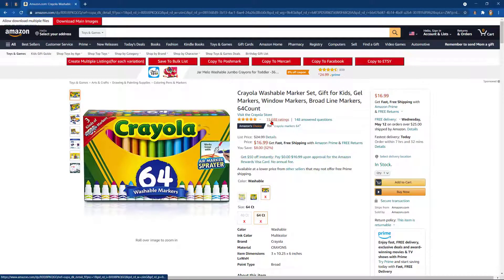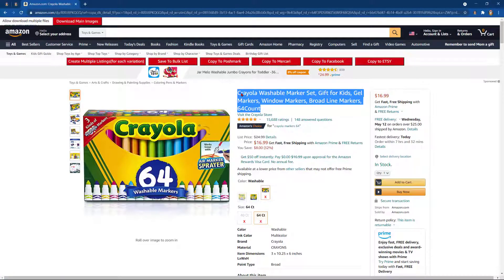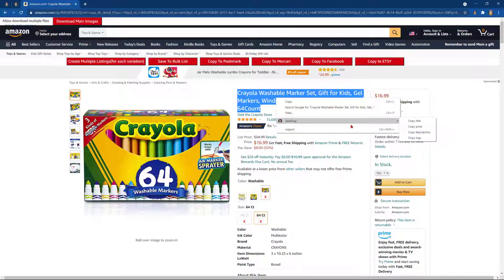Watch closely as I highlight the title here. I go down to ZDrop and I click copy title.